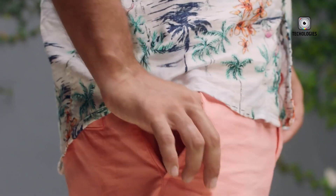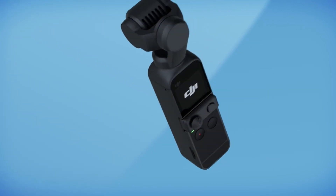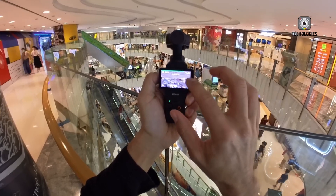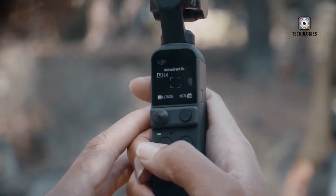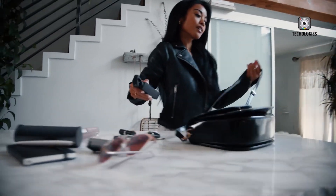The DJI Osmo Pocket Series has transformed handheld cameras by seamlessly integrating gimbal stabilization with high-quality 4K technology in a compact, user-friendly design. These devices are essential for vloggers, travelers, and content creators seeking to capture stunning footage on the go.